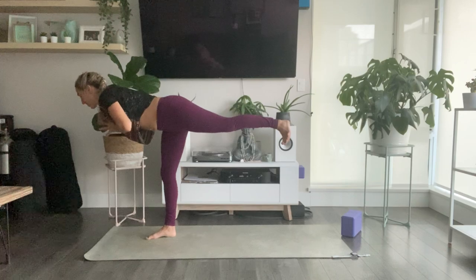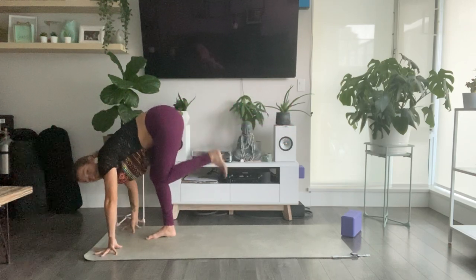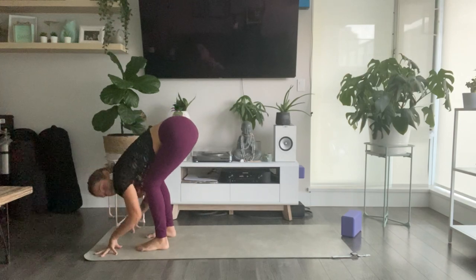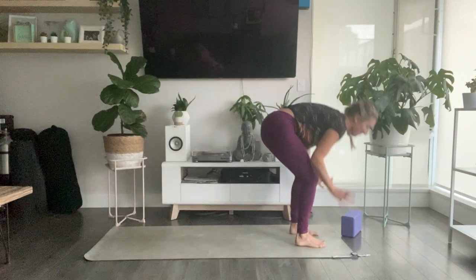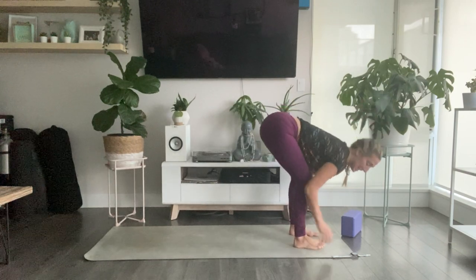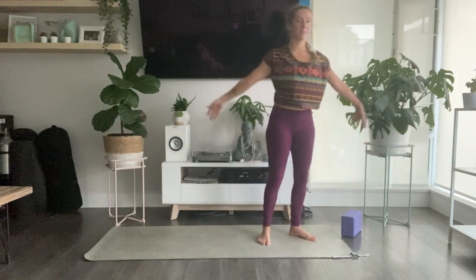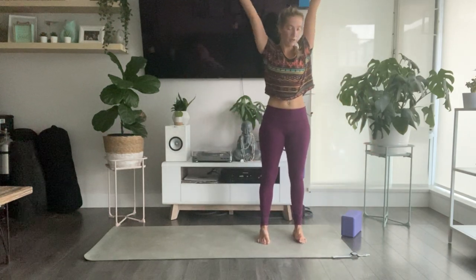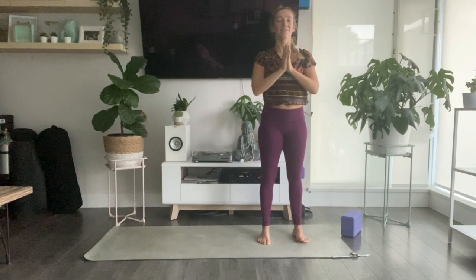Slowly release your hands down and step to a fold. Inhale, halfway lift and lengthen. Exhale to release. Bend into your knees. Inhale, sweep your arms all the way up. Take a big full body stretch. Exhale, land your hands through heart center.